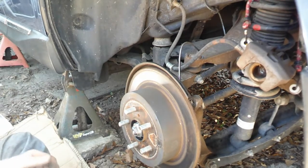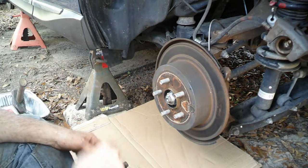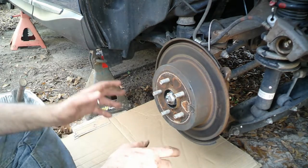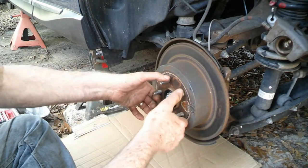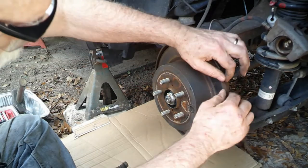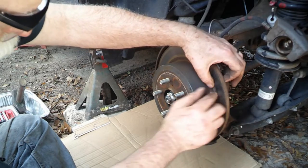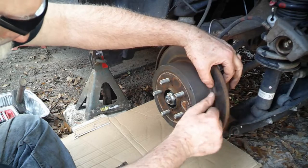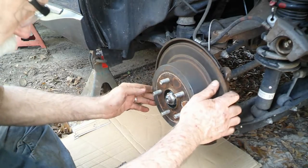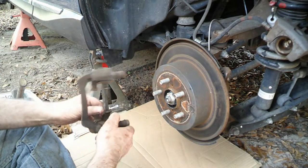We're going to stop right now for a few. Okay, we're back. I moved the cover so we could have some light — see what the hell we were doing here. This rotor has a nice groove on the edge right here and right on the inside. Doesn't have any in the middle, but you can tell it's got a lot of wear in it. Also on the back side there's some. Don't like that a whole lot, but not much you can do.